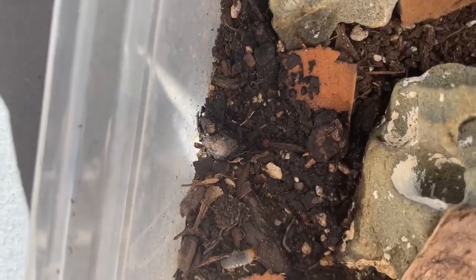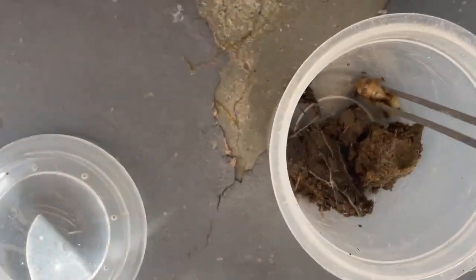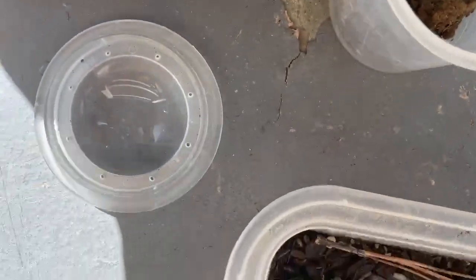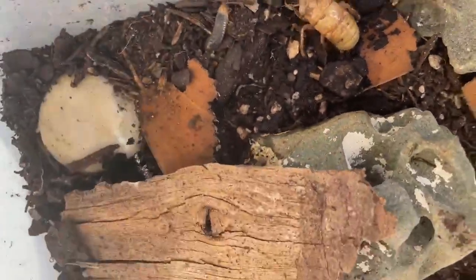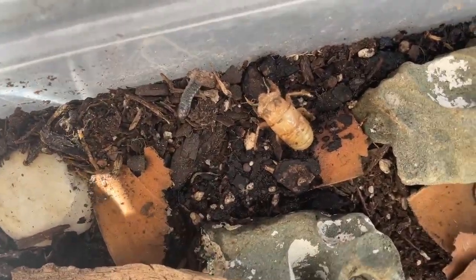This is the grub I put in before — I forgot to make a video about it. Cicada, I'm not trying to hurt you, don't be nervous. Look, it's baby cicada and grub. Say hi to each other.